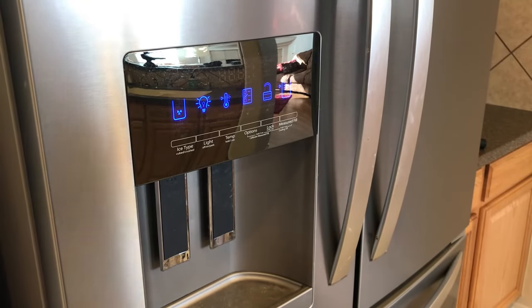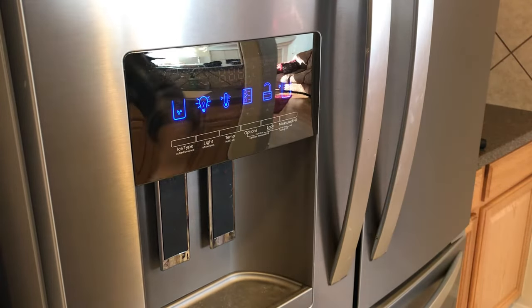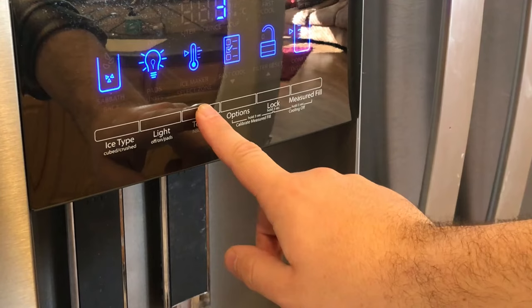Now that we've taken some readings on the inside just to know if what we got with our thermometer coincides with what our temperature is telling us, the next thing is you want to close the doors, make sure they are fully closed so that you can work on the panel. What we'll be looking for — I'll zoom in here — is the temp button.